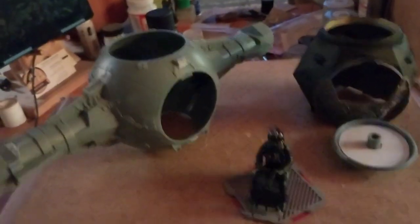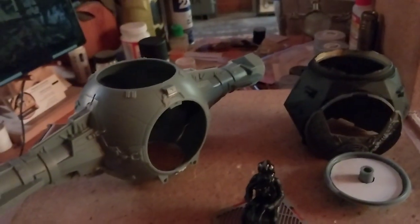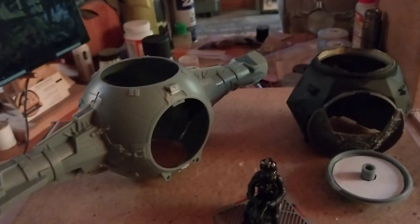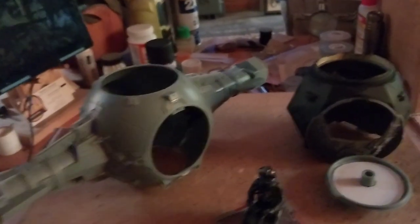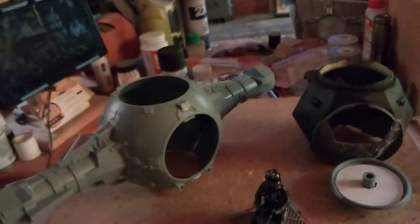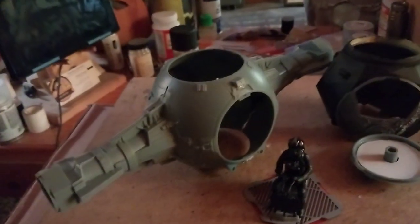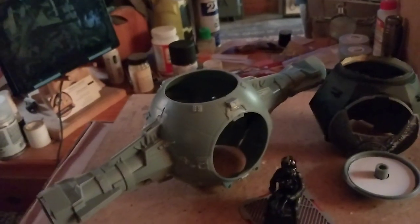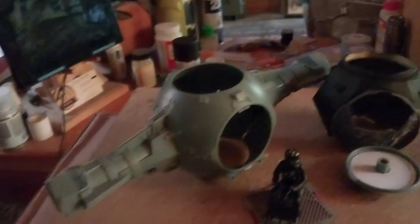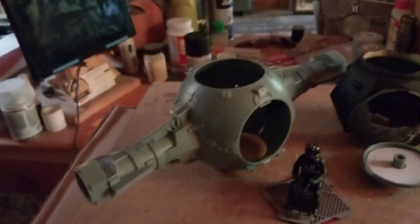I read something interesting: TIE stands for Twin Ion Engines, so it's a Twin Ion Engine Fighter. Also, TIE fighters were originally painted blue, but they didn't have blue screen technology at the time, so they went and painted them gray. So there's really no right or wrong color to paint these — it's up to the individual modeler.